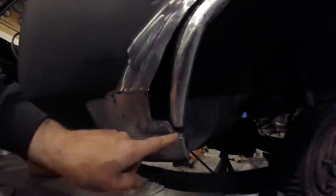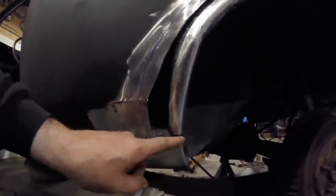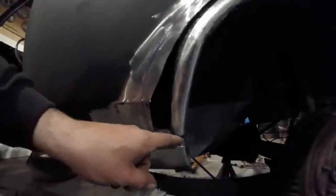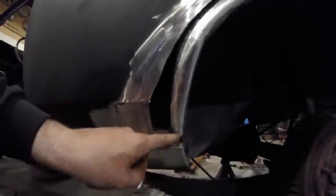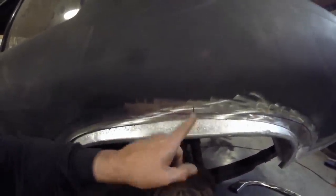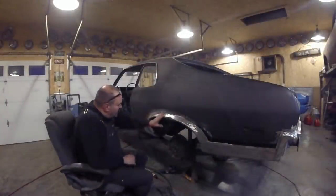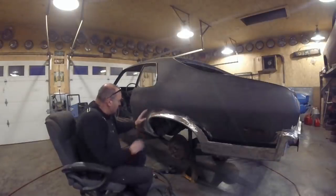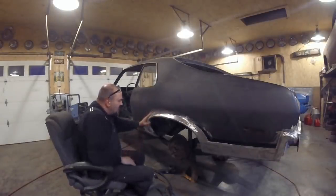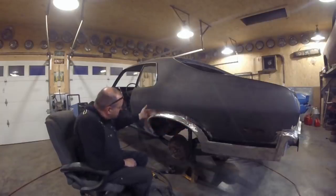I took this end piece out, and the reason for that is when you butt weld this here and this is wrapped around the corner, there's no way you're going to be pulling this piece out because of that, so you remove the end pieces out of the way in order to do it. I got her cut down through here so I can take this piece in here and this piece out here. I've got the corner fitting nicely and this is fitting nice against me.